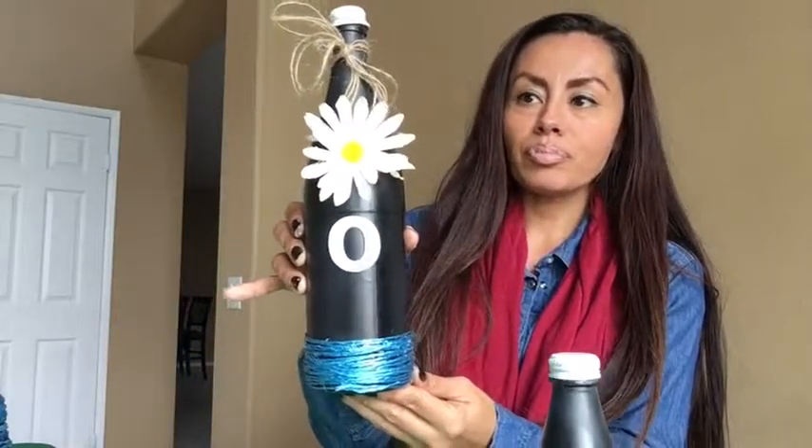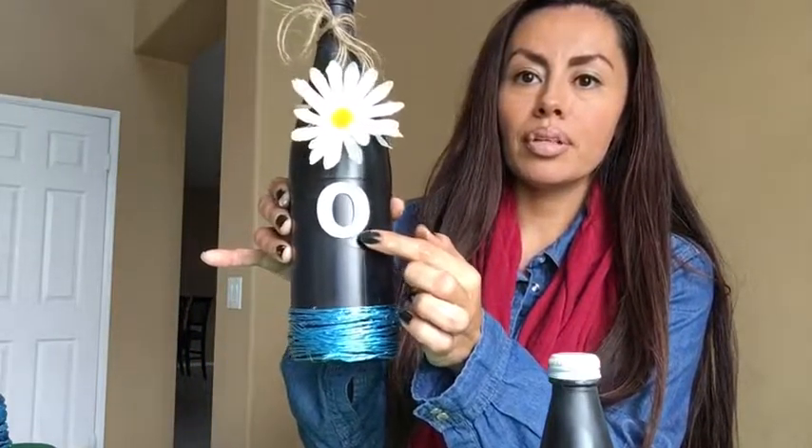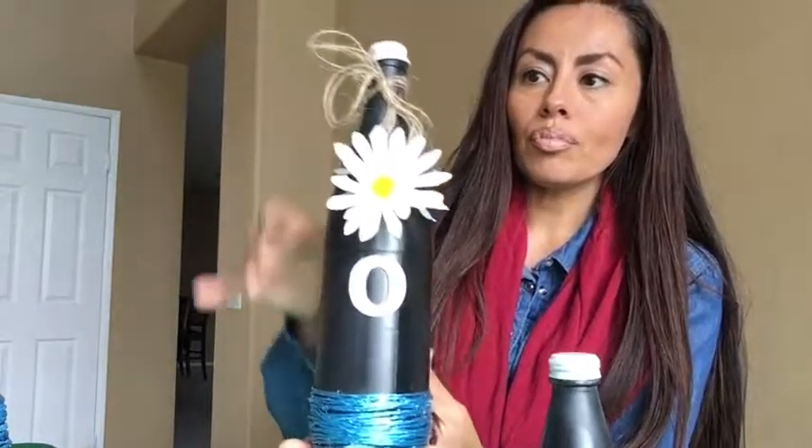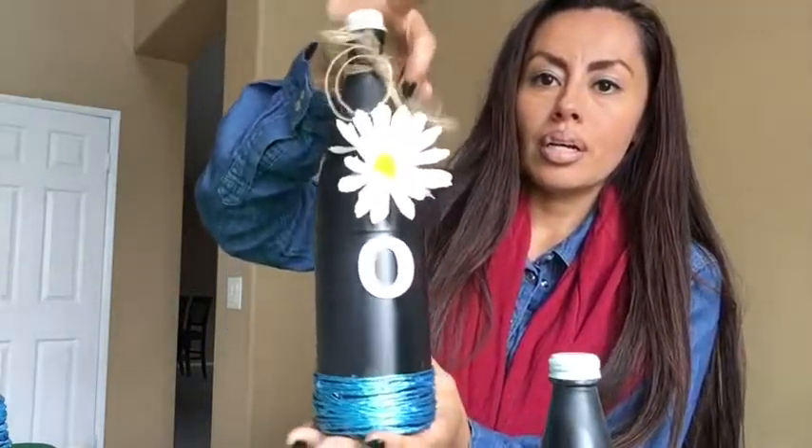Okay guys, I'm back — the bottles are already done drying. They're completely dry. I actually used two coats; if you want it darker you can always use three. Remember when you do these projects, it's not about perfection — it's about creativity, it's about having fun, it's about enjoying what you're doing. It doesn't have to be perfect.